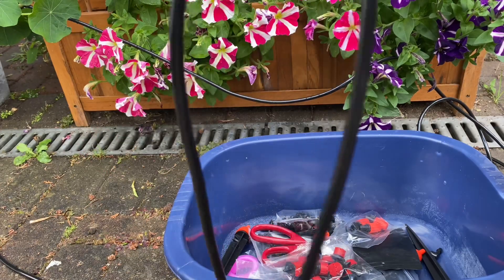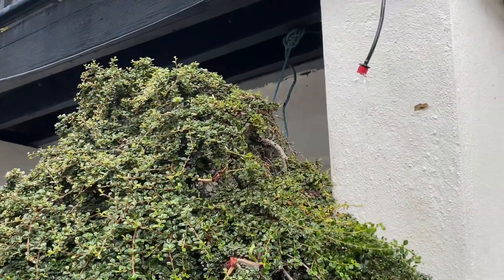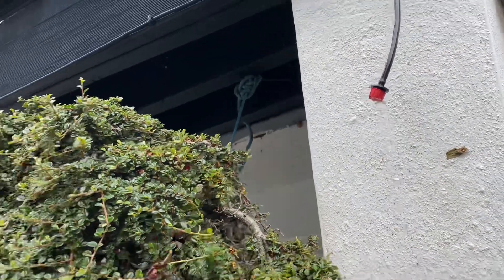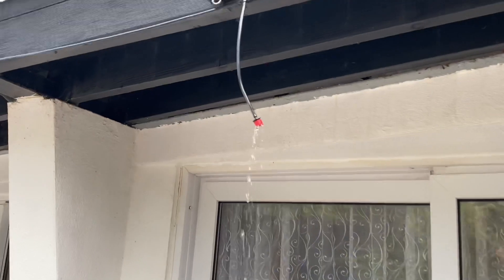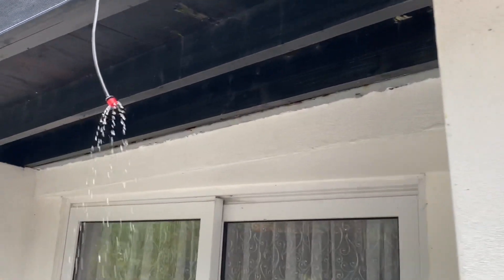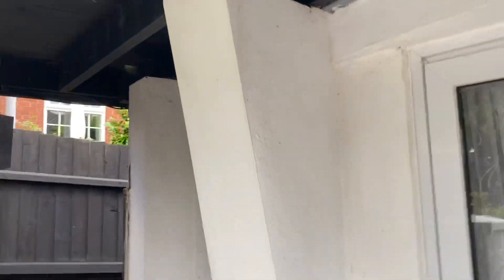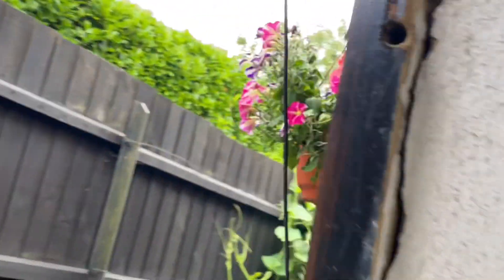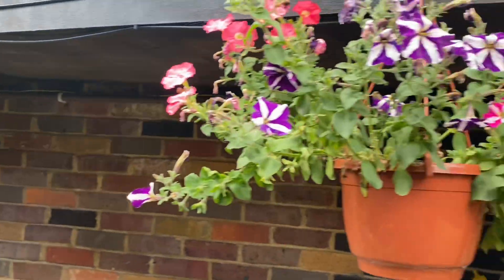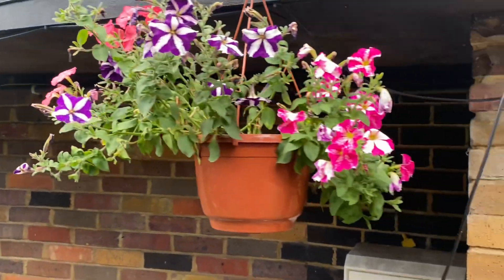I've done all four of them for the hanging baskets. As you can see, you can adjust each one — that's one, that's two, that's three, that's four. I'm going to tighten up all the joints next. Now I'll do these three more as well. The great thing about this system is you can add as many hanging baskets or pots as you want, as long as you've got enough attachments.